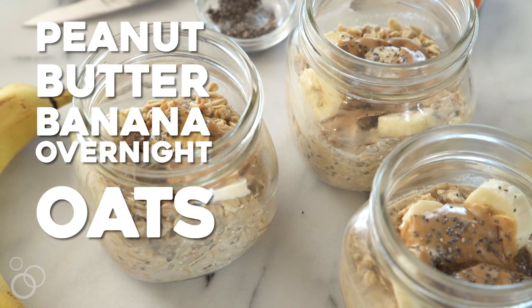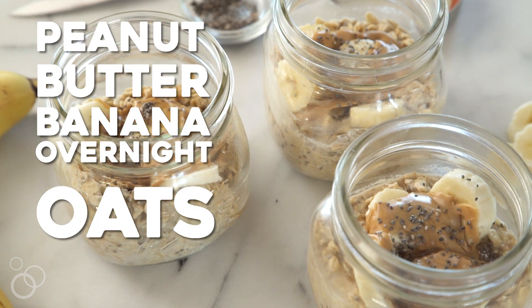Hi, I'm Julie from Julie'sEatsAndTreats.com. Today we're going to make overnight peanut butter banana oats.